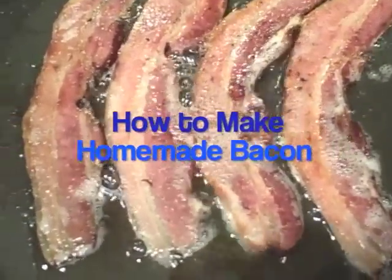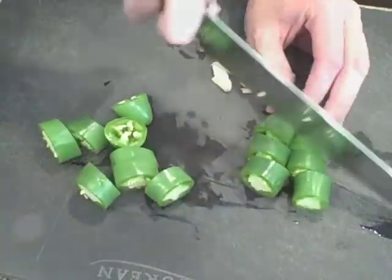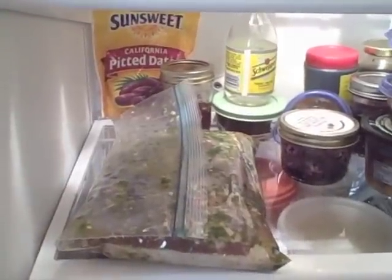Long ago, long before the silly bacon-in-everything fad got started, people actually made bacon at home. It's not that hard to do, and it can produce some superior quality bacon.